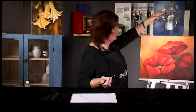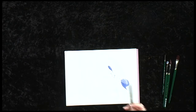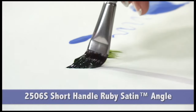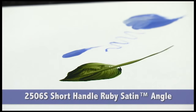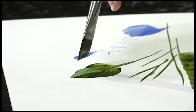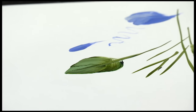I could lay in flower petals using the round. The angle is one of my favorites. I use it for leaves and line work — it's the perfect shape for painting leaves. You can come back and quickly put in a highlight, and my leaf is done very quickly.